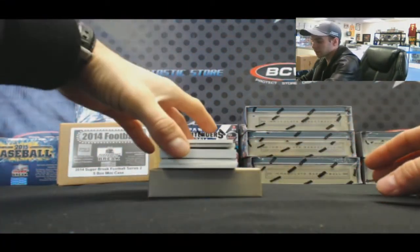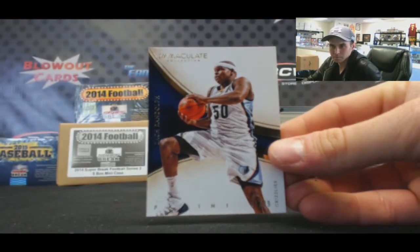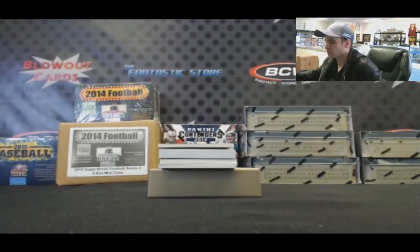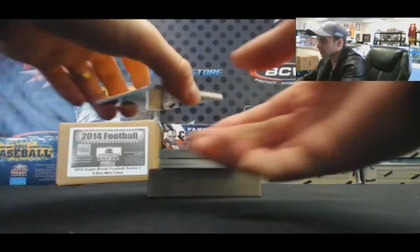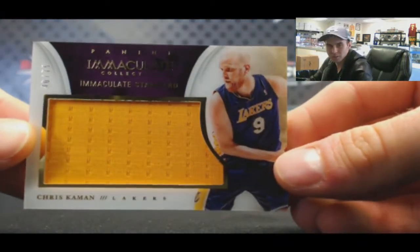All right, we will begin with Zeebo, base card number 99. And then number 40 of 75, Chris Kaman, Acetate Jumbo.